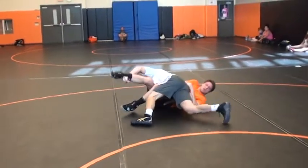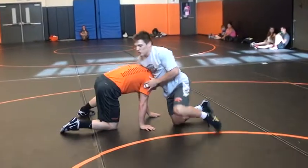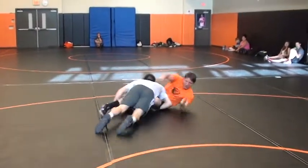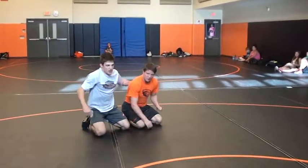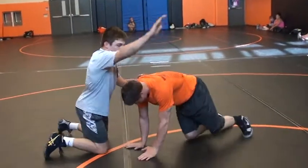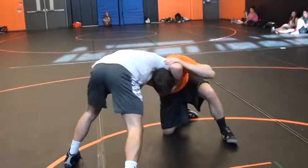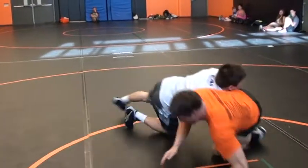From here, the hand on the chin is coming through — find that other leg, breaking him down to his hip. This hand's on the chin, get the pin. So when I pull, step here, this hand is coming through.